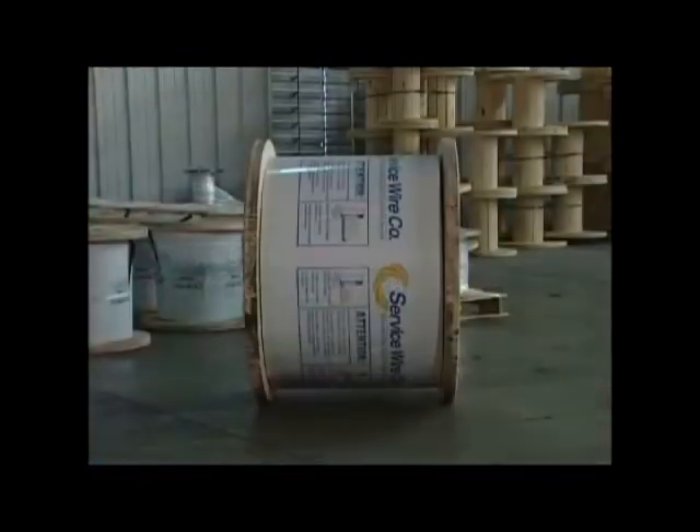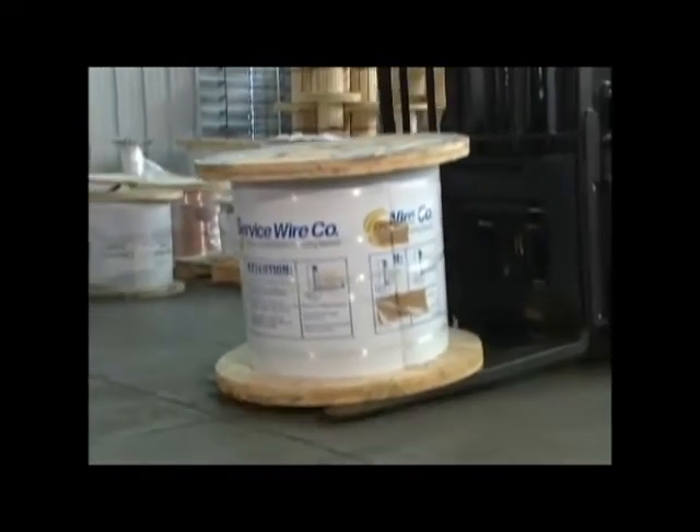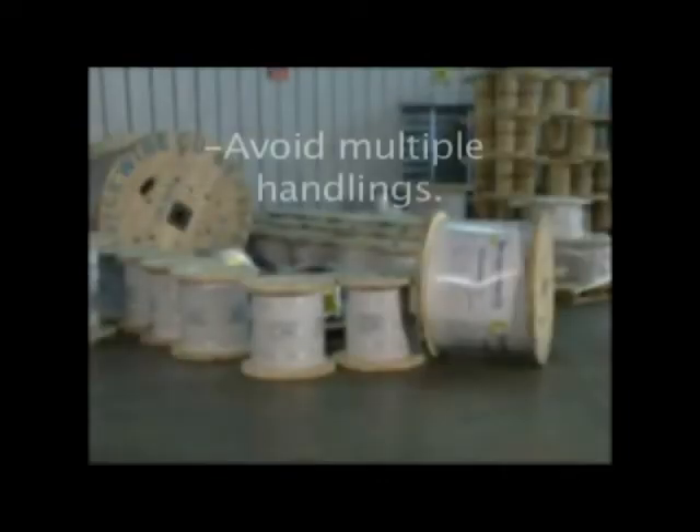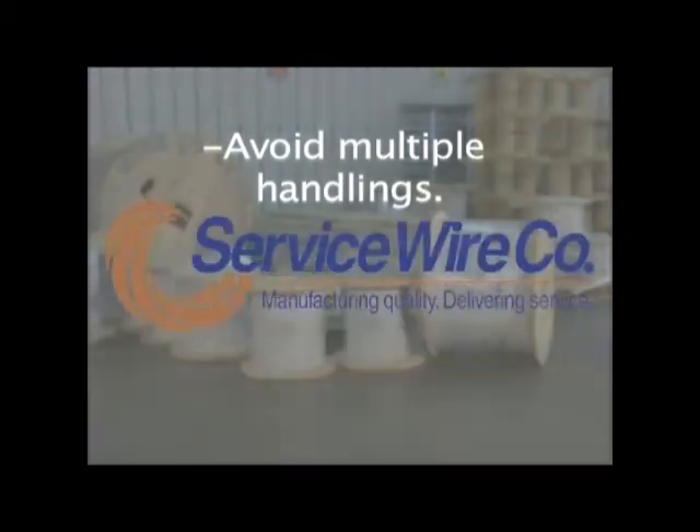When transferring the reels from the receiving area, be sure to use the same proper handling methods. If at all possible, avoid multiple handling of the reels. For example, if you are installing the wire in your plant, try to arrange a drop at the installation point rather than unloading in a receiving area, transferring to storage, and then re-handling to the final installation location. Keep in mind that the fewer times the reels are handled, the less potential there will be for problems to occur.